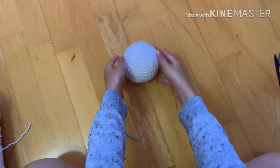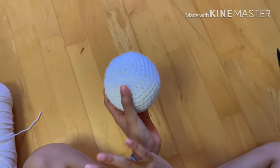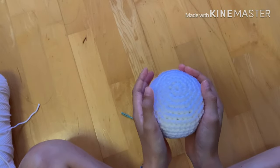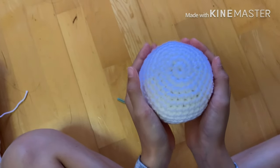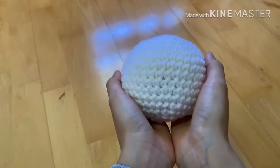Hi fellow crocheters! Today's tutorial I'm going to be showing you guys how to make this really cute ball. You can turn this ball into anything you want — you can add ears and make a bunny. I'm going to be showing you guys what tools you're gonna need to make this cute ball, and let's get right into it.